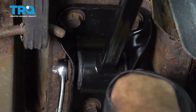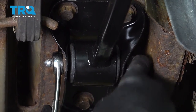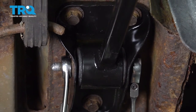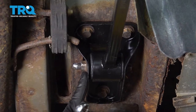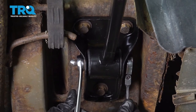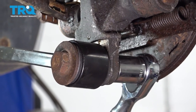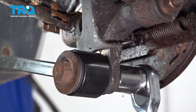Let's go ahead and tighten down our trailing arm bracket bolt — use an 18-millimeter wrench on the nut side and a 15 on the bolt side. If you have the ability to do so, torque this bolt down to 77 foot-pounds. Our trailing arm to knuckle bolt should be torqued to 177 foot-pounds. Using a 24-millimeter socket, let's go ahead and tighten that down.